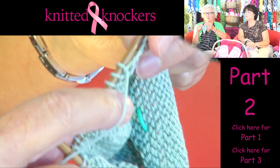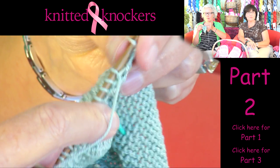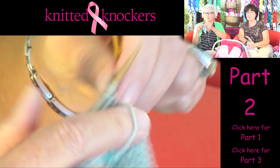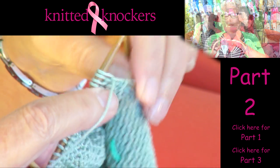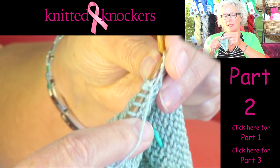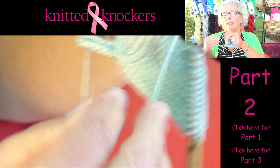Now we're at phase two for making a knitted knocker. This is going to cover the transition from the increasing through the purl rows down through the start of the decreasing rows to make the back of the knocker. Like I said in section one, you keep knitting, increasing, making that one stitch at the end of every row until it's as big as you want it to be. For purposes of this, I'm up to about 26 stitches.